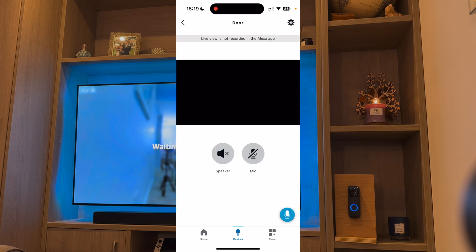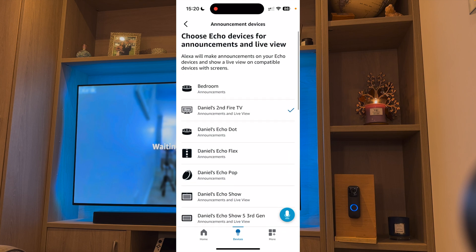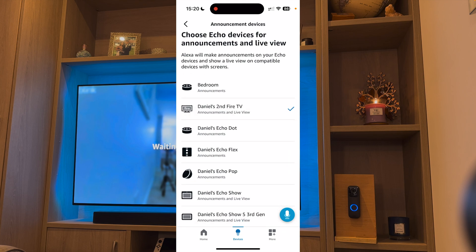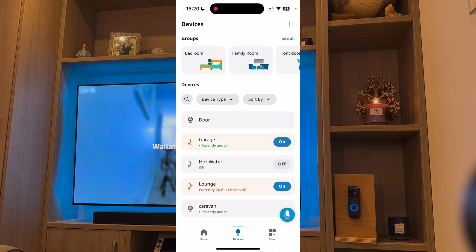Press the gear icon from the top right-hand corner of the screen. The first thing you want to do is choose your announcement devices. These are the devices that will alert you when someone's at the door. I'm going to choose my second Fire TV, but you can select any Amazon Alexa device or other Fire TVs. You then want to make sure Doorbell Press Announcements are turned on. This is what will alert you when someone's at the door. Now press the doorbell and check if it's worked.